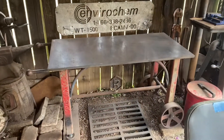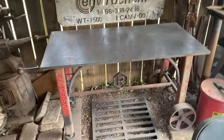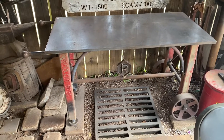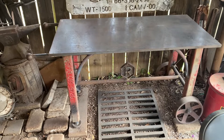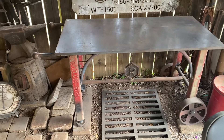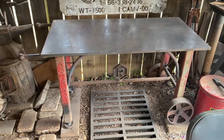I built this welding table. It's got a three-quarter inch top, quarter inch tubing with all solid one inch round bars, so it's a beast. That thing is probably hitting on 500 pounds. It's not too difficult to move, but it's handy.